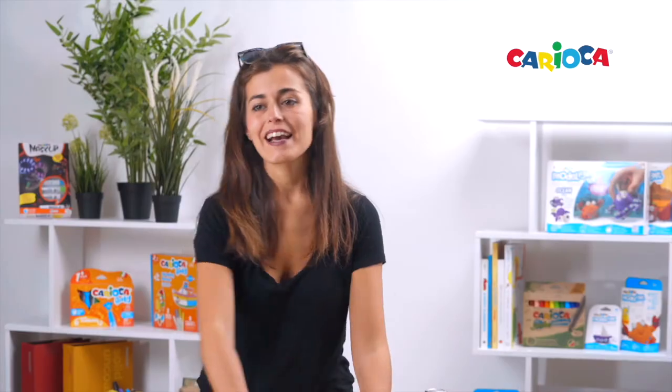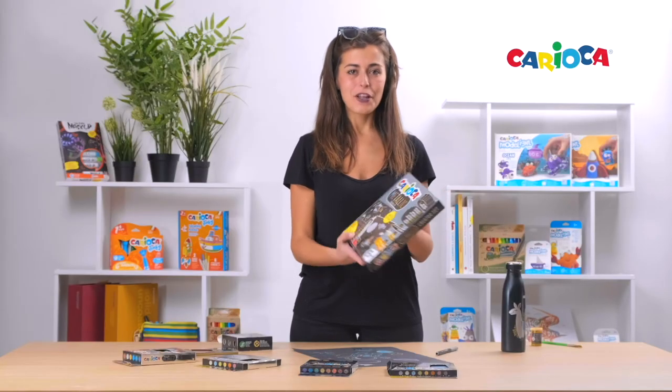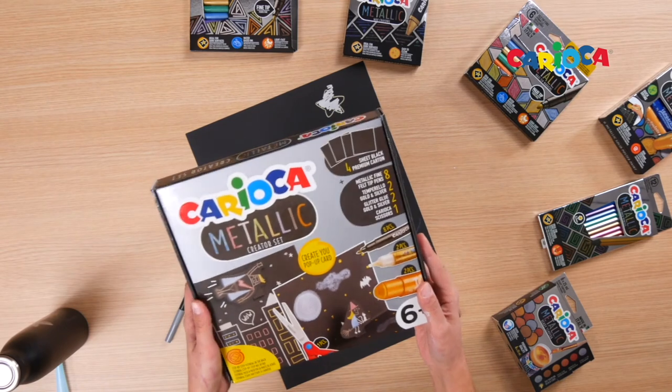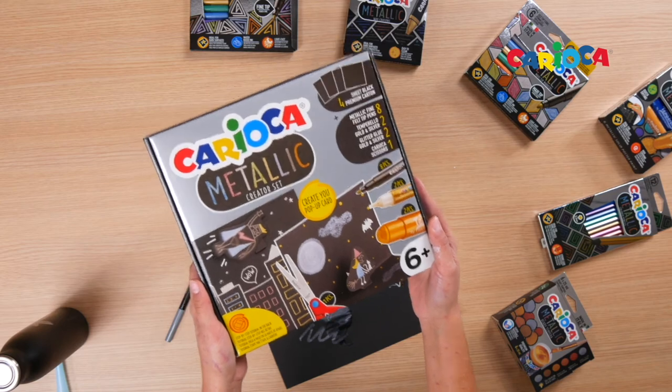For the most creative people, I would like to present the Carioca Metallic Creator Set, with four different sized black premium carton sheets and four different products to create your own pop-up card.